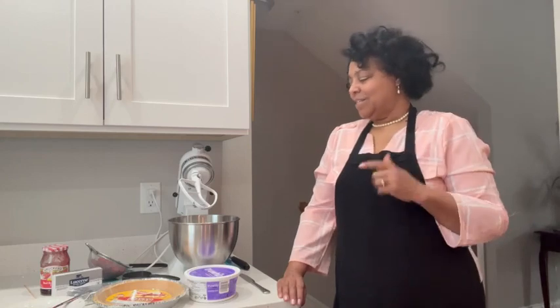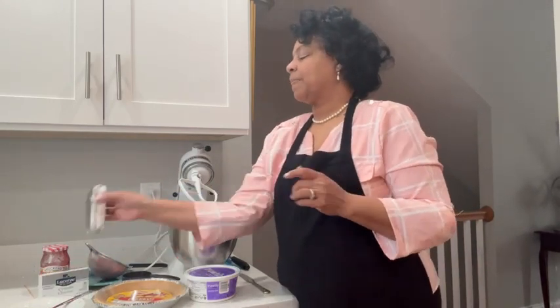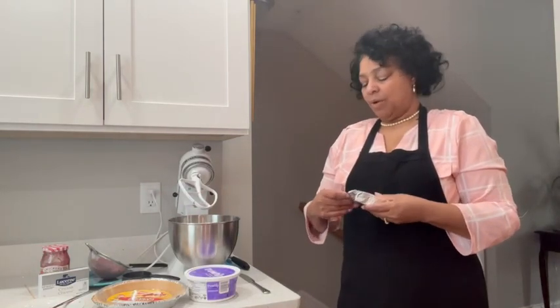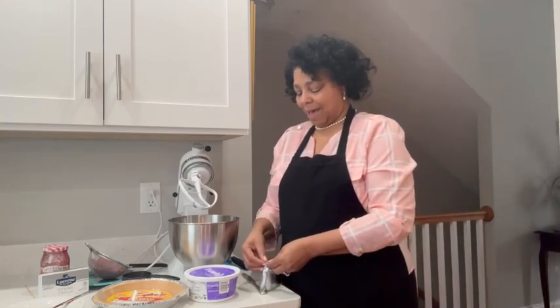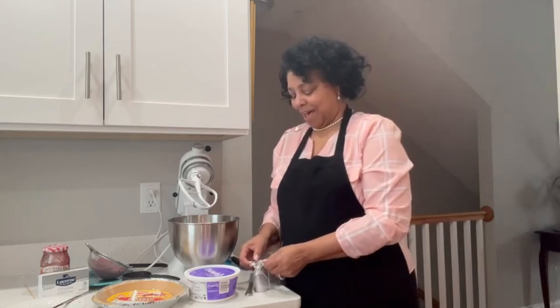So today I'm going to start. I'm going to take my cream cheese — it's room temperature, so it's really soft — and I'm going to just whip it for a little bit. I actually like cream cheese chunks, but I don't want them in my pie.